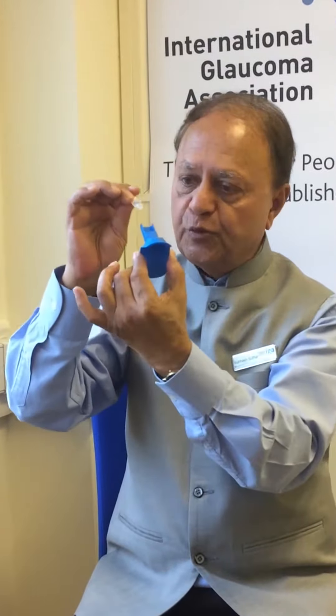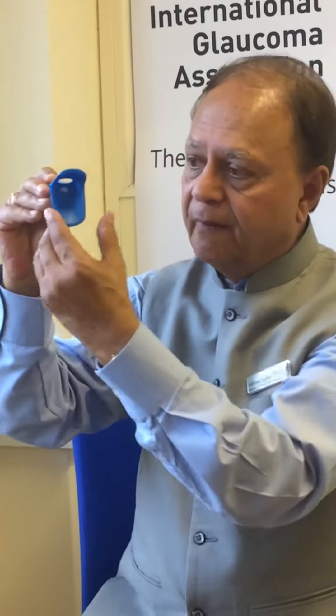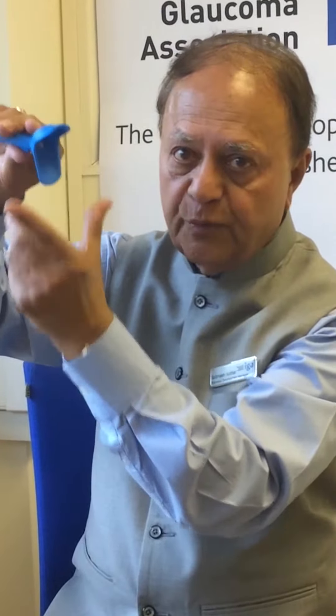Using the same principle, you break open the tape. This one is known as the Thea IOT — it's very simple to use. You can see the hole at the top and there is a slot where you push the single dose unit in, which fits in perfectly. There's a trigger at the base where you put your thumb.